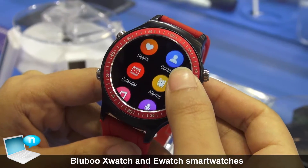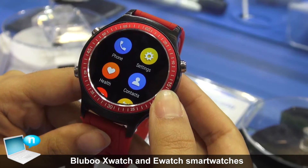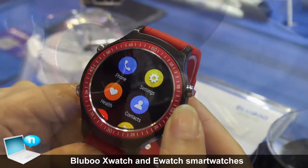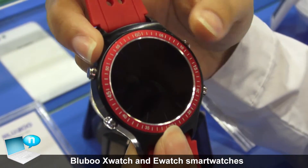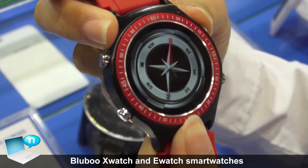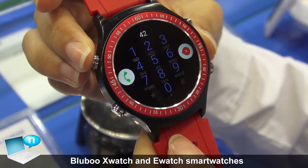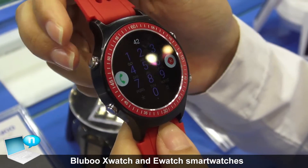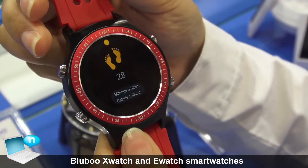This is the screen — you can take a look. The battery is 360 mAh. The watch has 4 buttons: this one is the home button, this one is for the compass, and this one is for phone calls. It has a built-in mic so you can talk through the watch. This one is to record your steps.